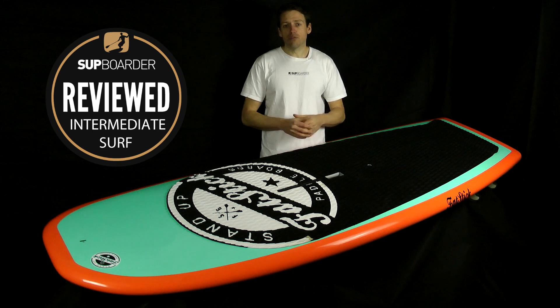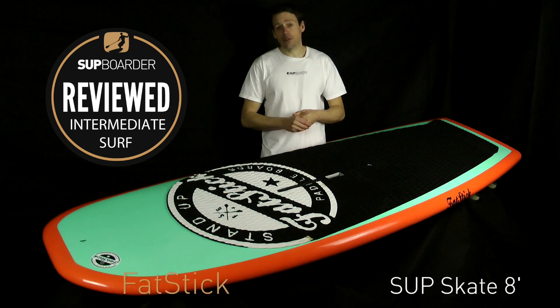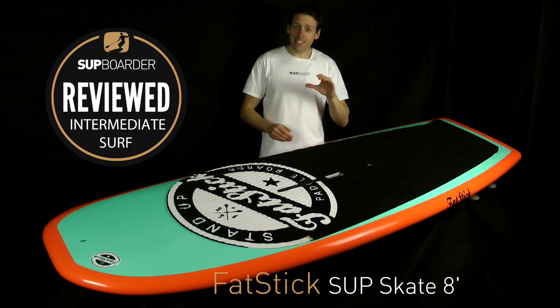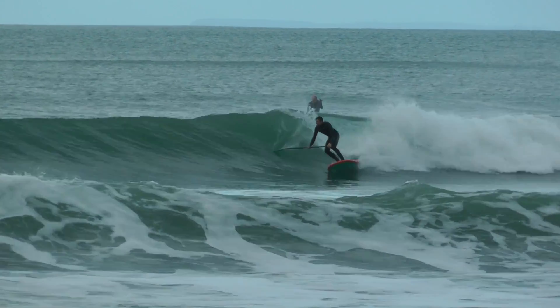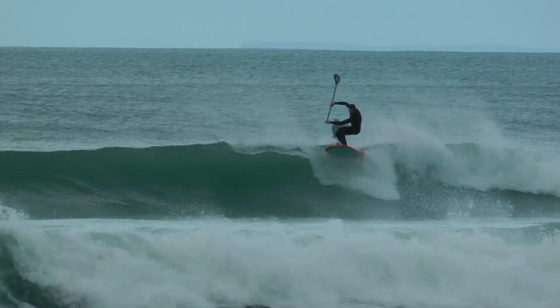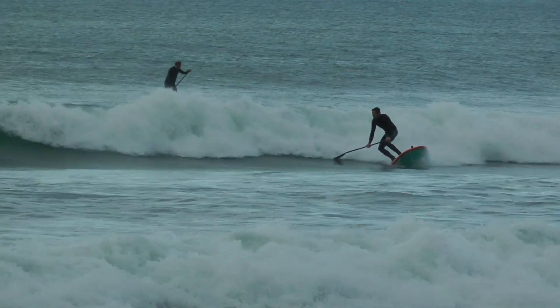In this SUP board review we're going to look at one of the most radical surf shapes that we've seen in 2018. This is the Fatstick 8-foot SUP Skate. Fatstick are a relatively small UK-based brand that specialize in making surf cruisy boards for mid to heavyweight riders.